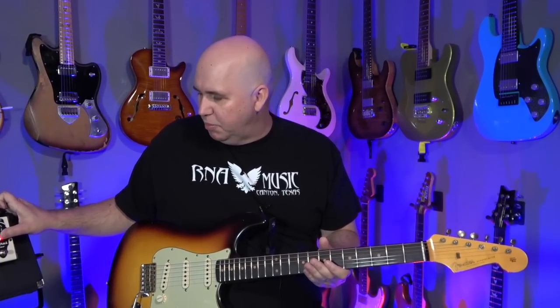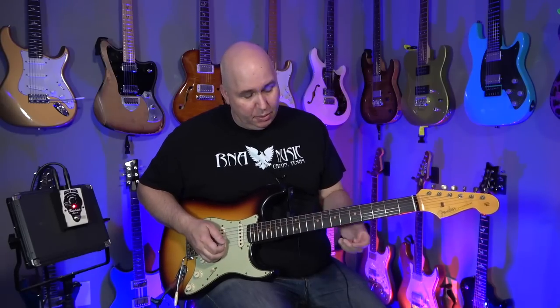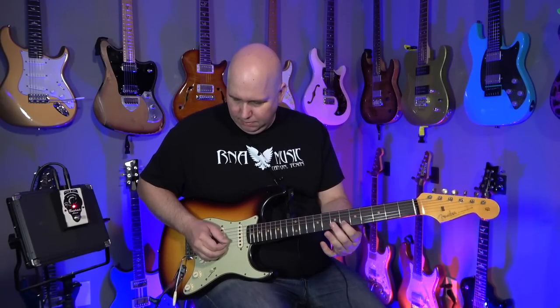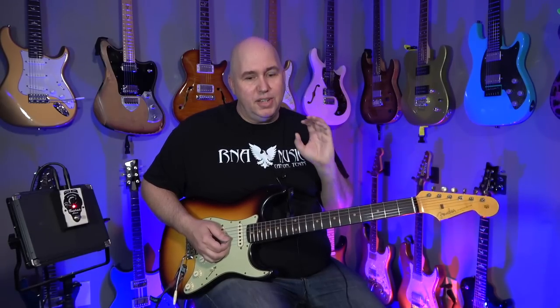Let's go ahead and turn it up even more, and this is where on the neck pickup I think it really just sounds out. Now you feel like you're pushing the amp a little harder, the sound is a little fuller — almost like a humbucker — and you definitely get that compression sustain thing.